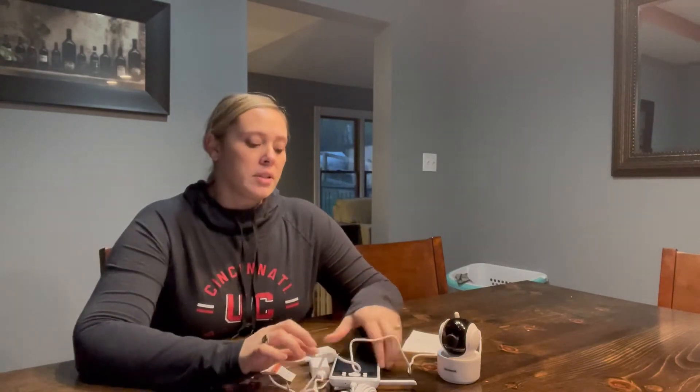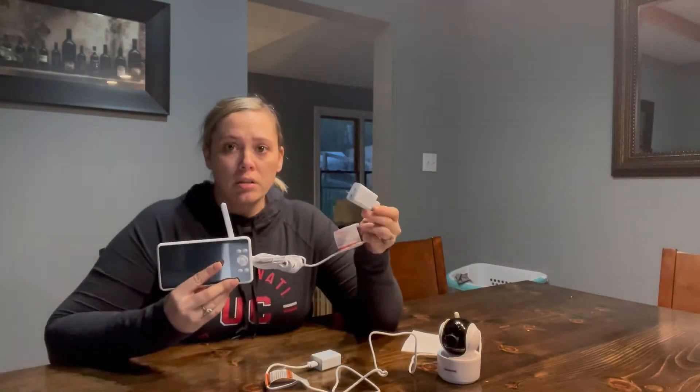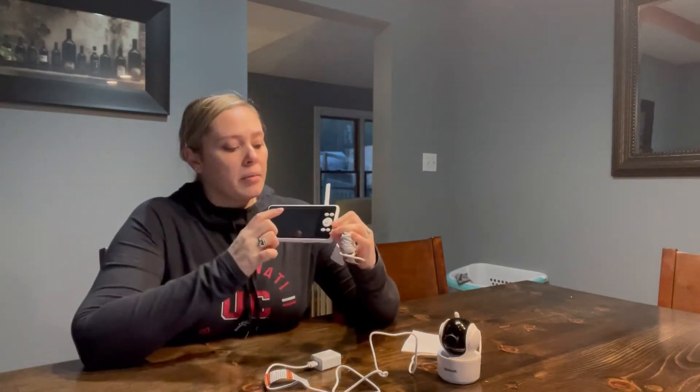Hello everyone, today I'm going to be talking to you about a new baby monitor I recently received. It is 1080p and it is chargeable, so you can leave it plugged in all the time — say if you're just going to have it in your bedroom. It has a USB plug-in and it will tell you what the battery life is. The nice thing about this one is that it does not require Wi-Fi, so no chances of hacking.